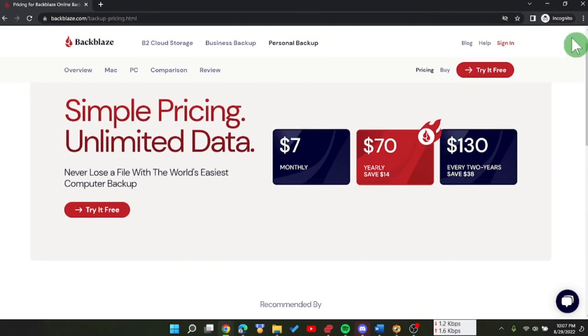Scrolling back to the top: pricing is $70 per year or $130 for two years — use my link to get 30 days free. If you want to help me out, hit subscribe, like, and the notification bell. I'll also link two related videos: one on how I recovered over 1,000 photos deleted from an SD card, and another where I recovered photos after formatting the card. This is Gabbard Practicing Photography — catch you next time.